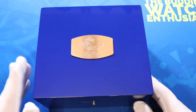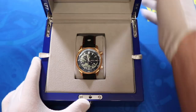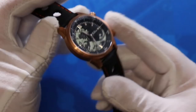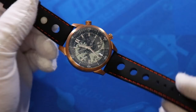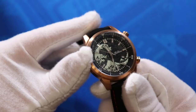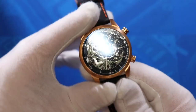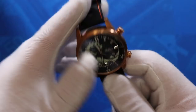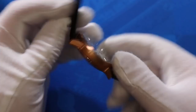Opening the box, this is the Balticus Bronze Wave. We have a bronze diver on a rubber strap with orange stitching — a very nice contrast. This is a compression-style dive watch in bronze, and it's actually my first experience with a bronze watch. This one is a real production model, not a prototype. The dial is the main feature — very interesting and unique. The movement inside is a Miyota 9015, one of my favorite movements, giving you hacking and quick-set date.